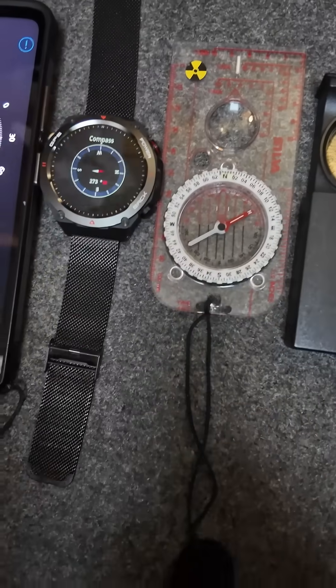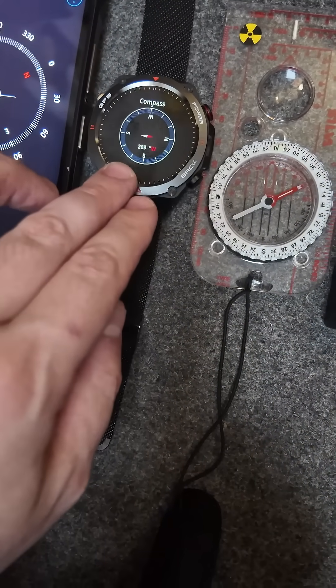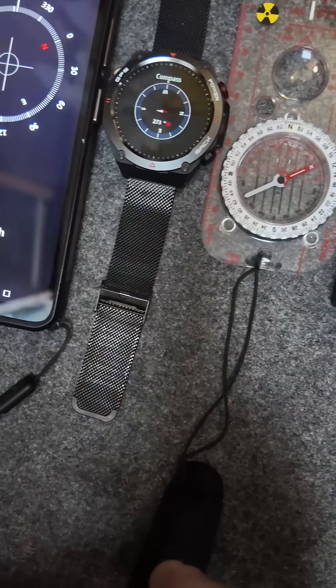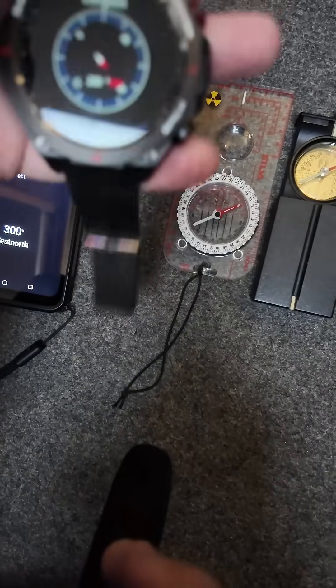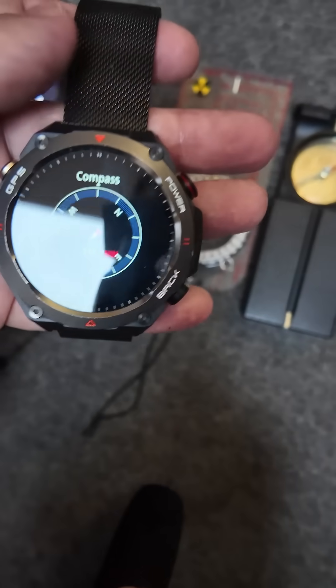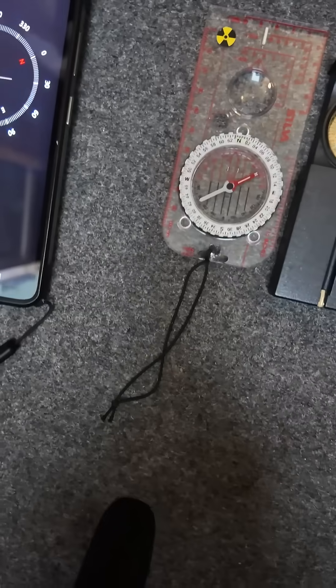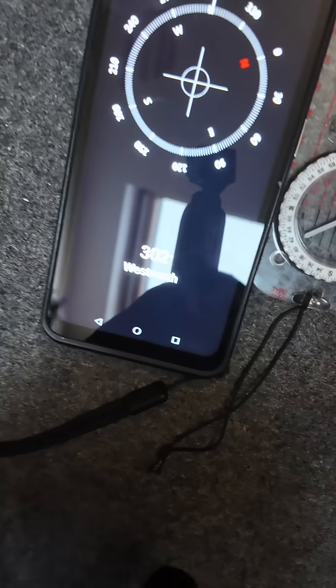You'll notice that the smartwatch's compass is probably the worst of them. Sometimes this can be quite good, but I find this is the one that as soon as you're near anything magnetic at all — even quite weak — it gets thrown off very quickly. So let's discount this one. Sometimes it's all right, but most of the time... now it's gone quite accurate to the others. But it seems slight movements throw it off a bit. So let's discount that one. What we've got now is the two military compasses and the smartphone.